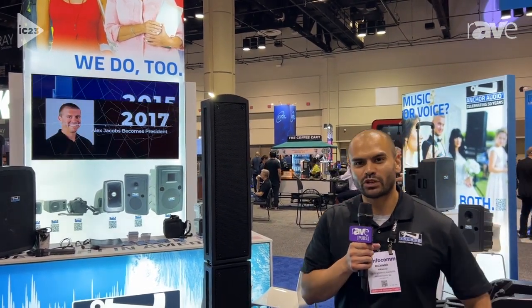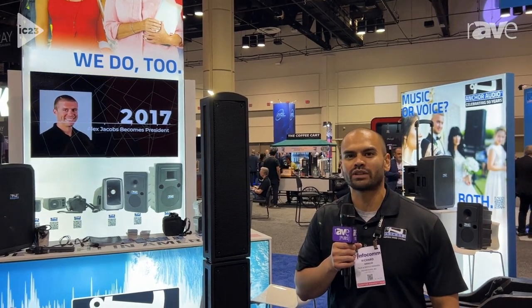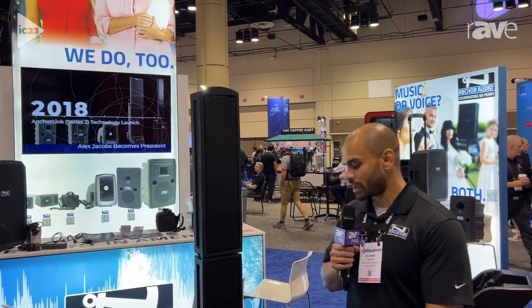Thank you for joining us today. My name is Richard Araujo and I'm here at Infocom with Anchor Audio. Today we're going to take a look at the Beacon 2 portable line array system.